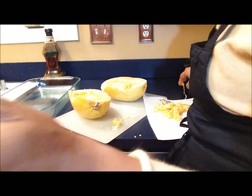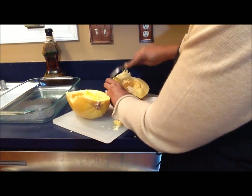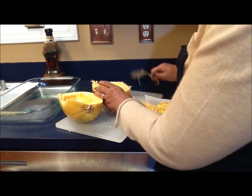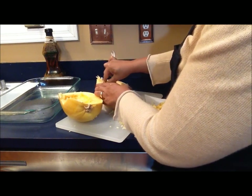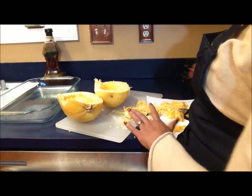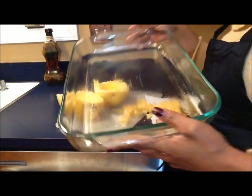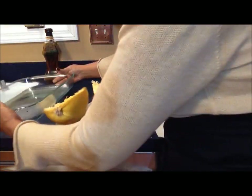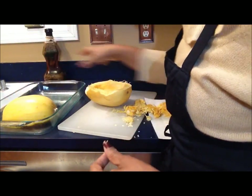Moving on, I'm going to start to work on the second side — I won't show you all that footage, we'll skip ahead to where we're done. In just a moment I'll begin to place both of these sides into my Pyrex. I have a 9 by 13 Pyrex dish that I pre-sprayed with cooking spray. I'm going to place those face down and head over to the oven for them to bake for 30 minutes.